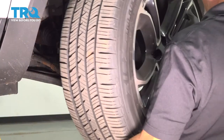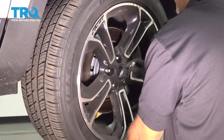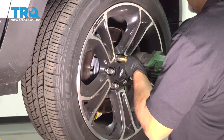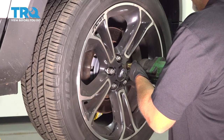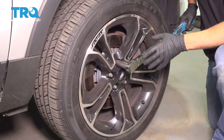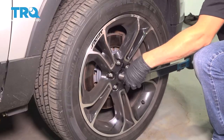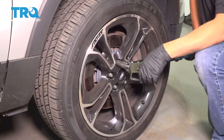Install the wheel. Line it up, put the lug nuts on. I'm going to torque the lug nuts to 100 foot-pounds in a cross pattern to tighten the wheel down evenly. Go around again and double-check.